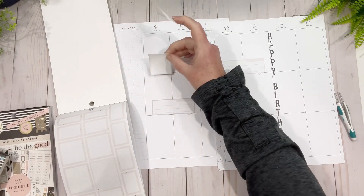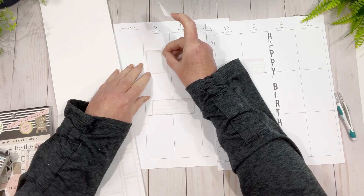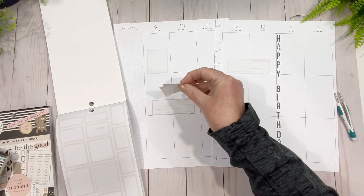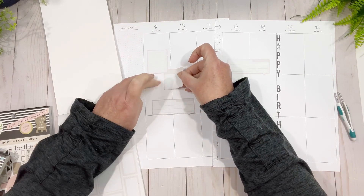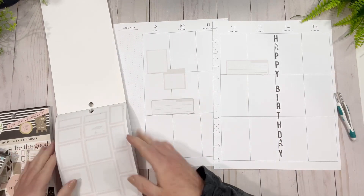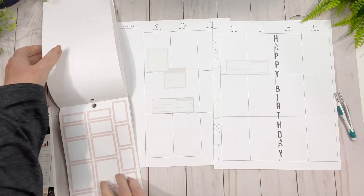I'm going to do this one here. Now what you could do, if you don't like using these in your monthly, you can use them in your planner. I'm just going to do this — it's an easy way. You put it in the corner — it's an easy way to make a grouping.